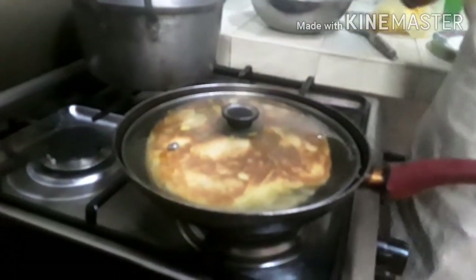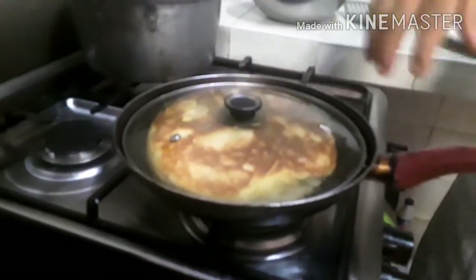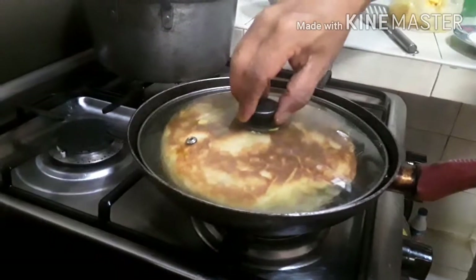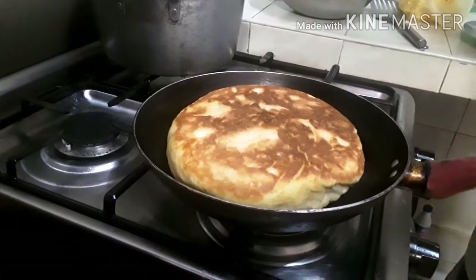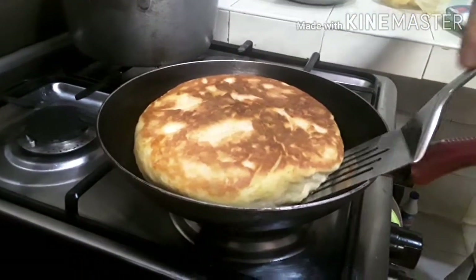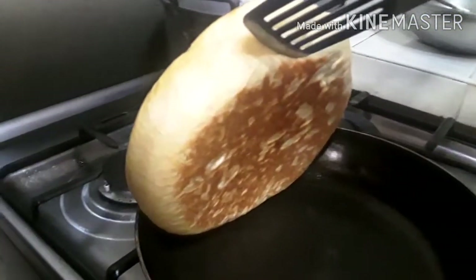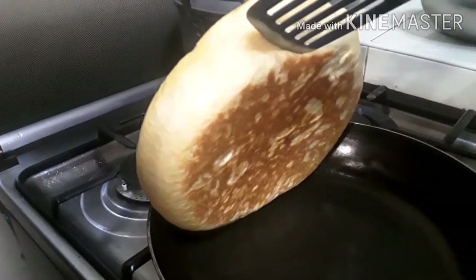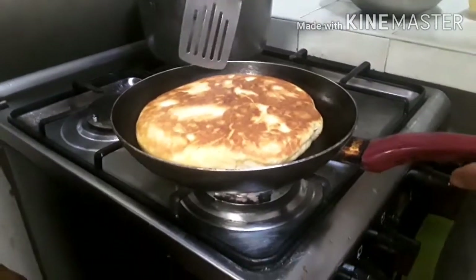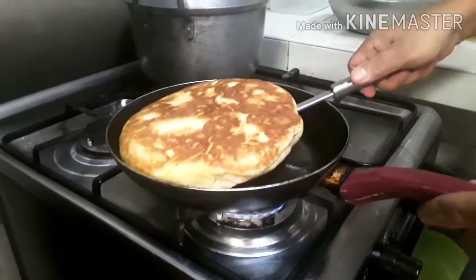We are on the clock — exactly 8 minutes. We will see if it is already done. We'll find out if the other side is already brown. It's done! As we can see. We will take this out — we now have our fresh bread.